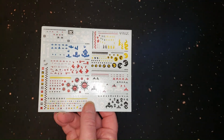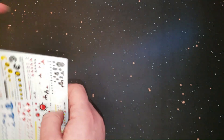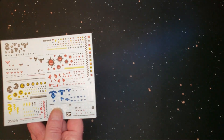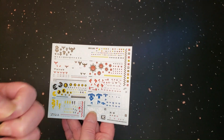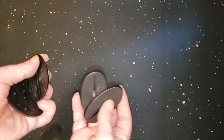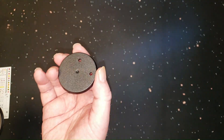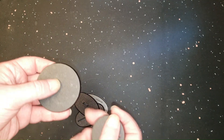We have the decals — depending on what clan you want. Evil Sunz, baby, because they go fast — they're Speed Freeks. And you've got your bases for your Koptas, your base for your Warboss, and your base for your Deff Dread.